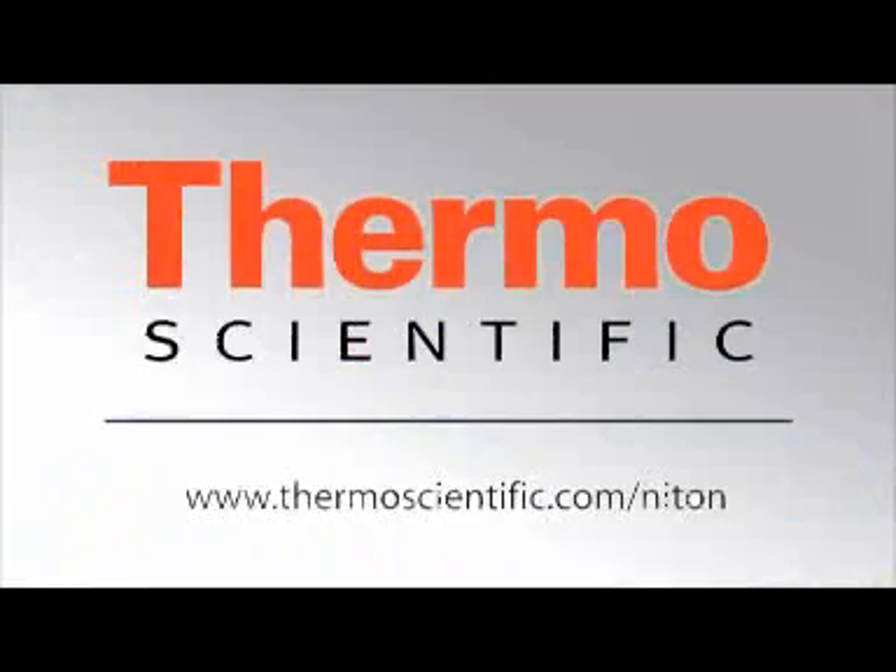When you combine the high throughput of our Thermo Scientific Niton XL2 Gold, Niton XL3T Gold Plus, and Niton FXL instruments with the benefits of our sample prep tools, you too can change the way you work. Whether you want more information, have questions about how our equipment can help benefit your company, or would like to schedule an on-site demonstration, please visit thermoscientific.com. Thank you.